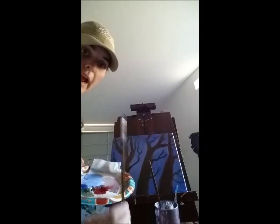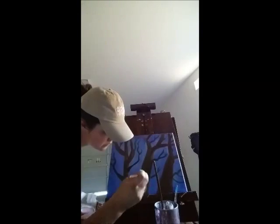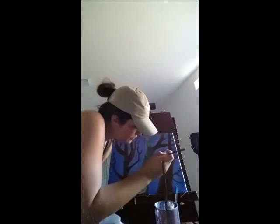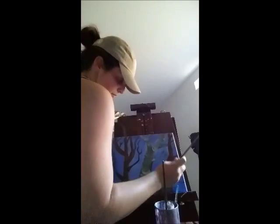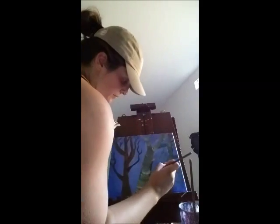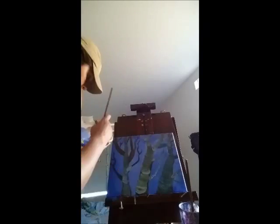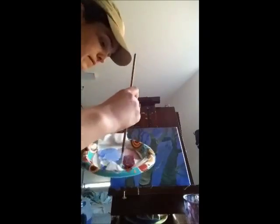For this, I'm going to use my round brush and add a little bit more detail to the branches.